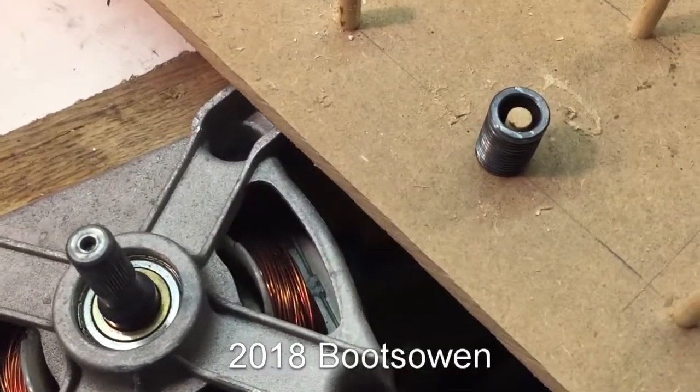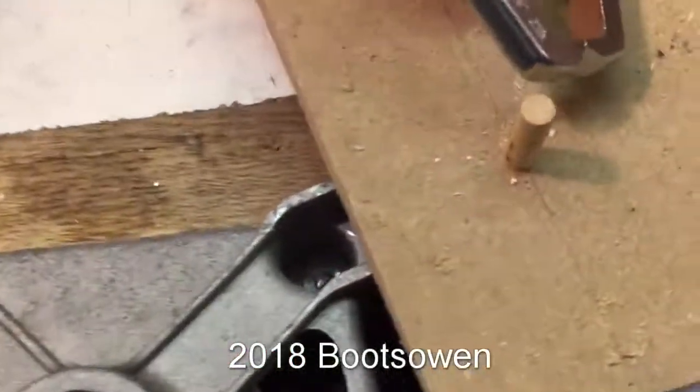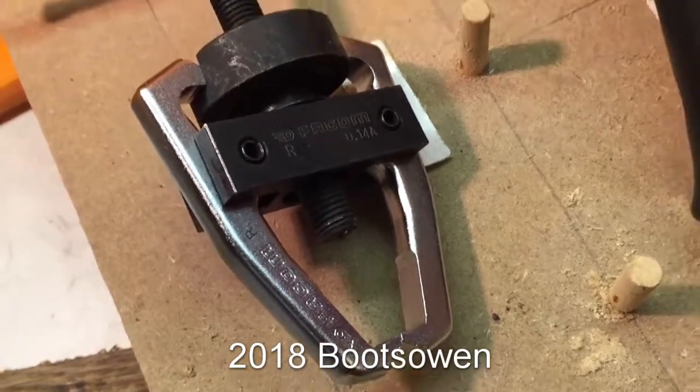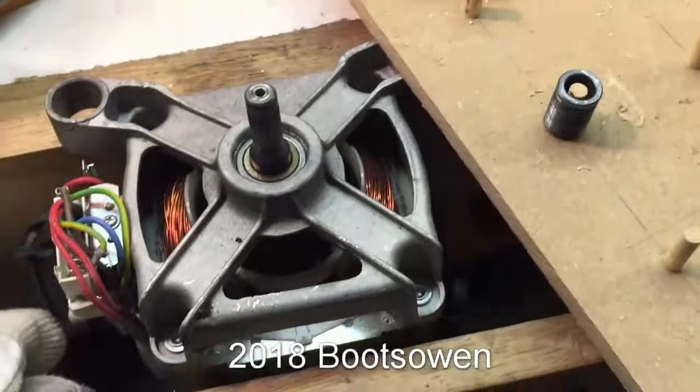So there you have the removal of a washing machine motor pulley. It's still quite hot. It's a FACOM U14A - good little puller, quite well made. I'm quite impressed with that. Nice little tool, did a nice job here.